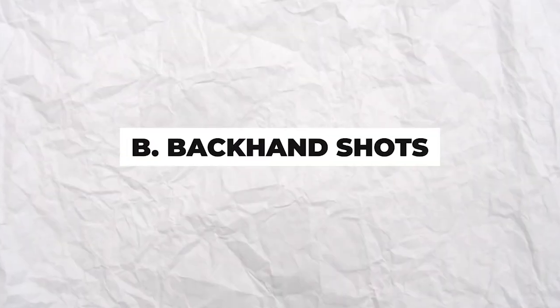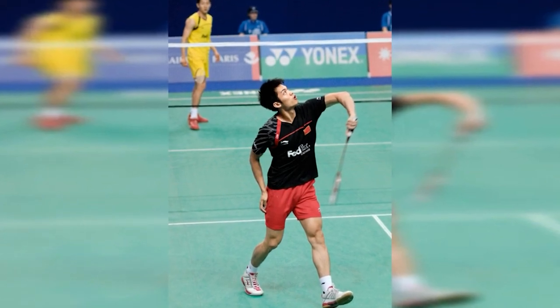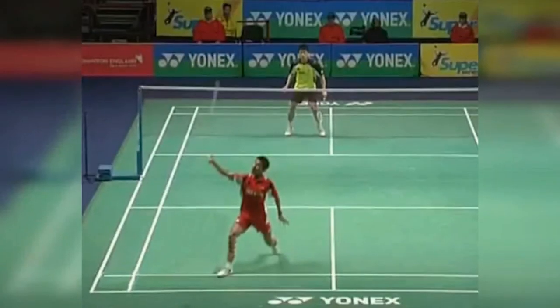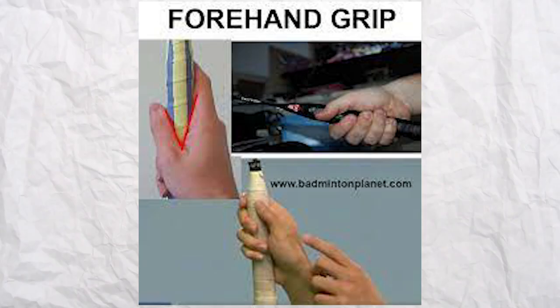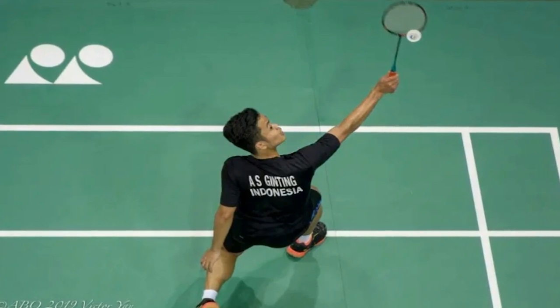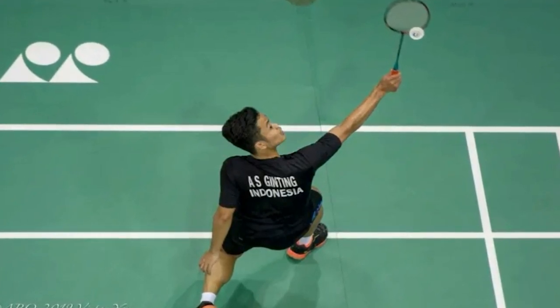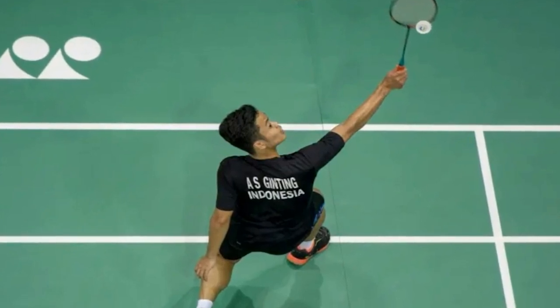Backhand shots should be played when the shuttlecock is on your non-racket side, with your thumb controlling the strokes. While playing badminton, your light grip will mean you'll be able to switch between the forehand and backhand grip with ease. To play a backhand shot, hold the racket with the back of your hand in front and swing your wrist forward while using your thumb as support.